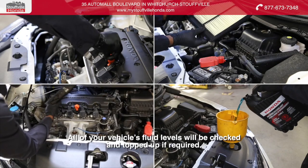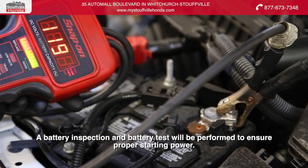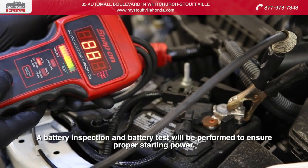All of your vehicle's fluid levels will be checked and topped up if required. A battery inspection and battery test will be performed to ensure proper starting power.